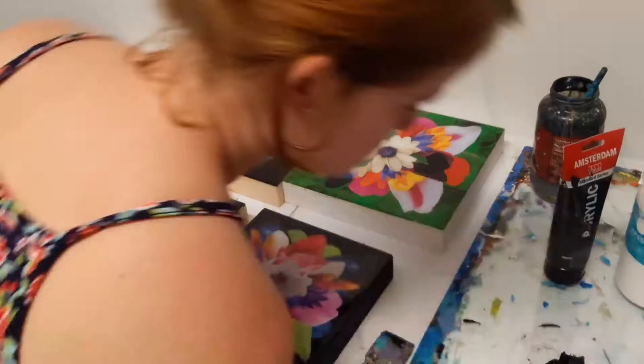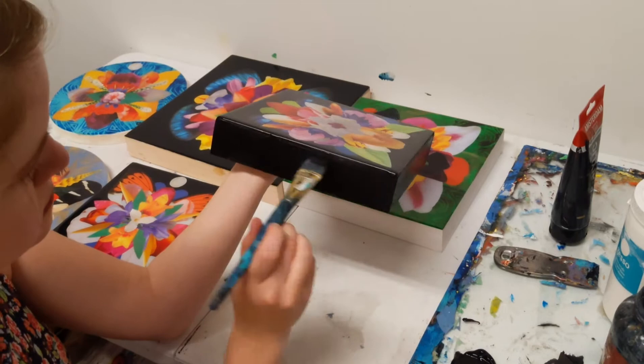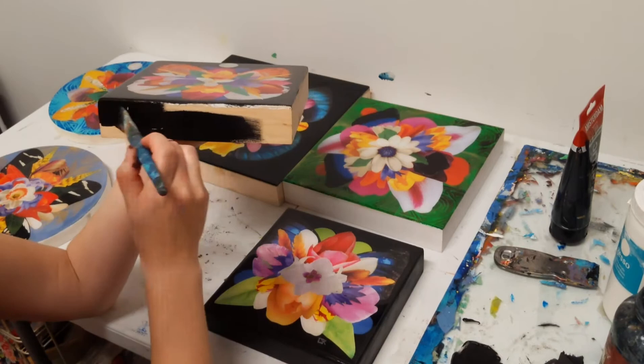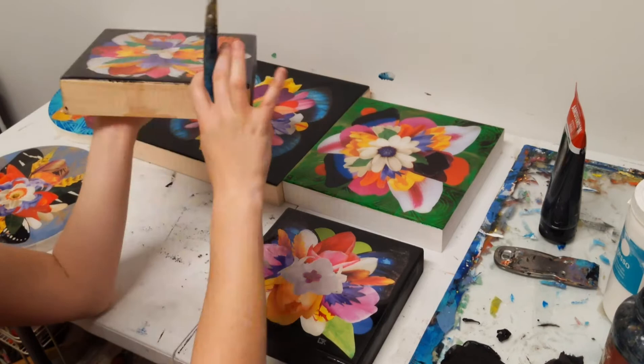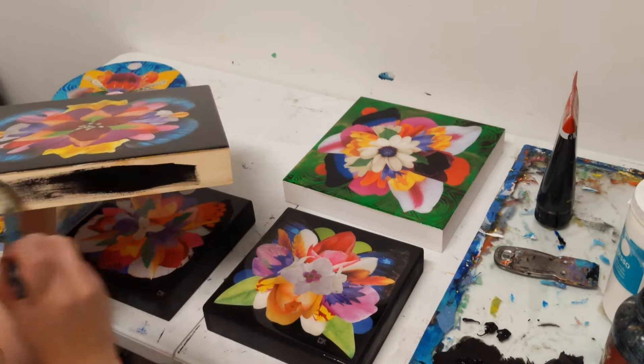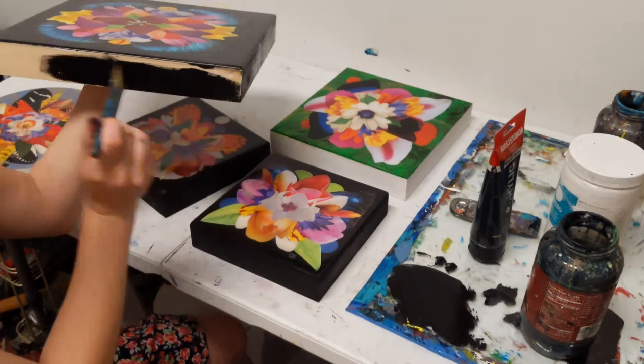Now you can see it's all nice and smooth. The final stage is just cleaning up the edges and painting the edges of the piece — just touching everything up. Because I sell these pieces unframed, I think they actually look pretty nice unframed with the edges painted. It feels like a finished piece, and some of them I paint black and others I paint white.